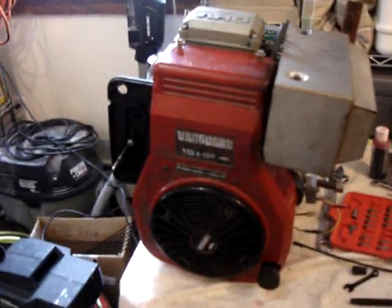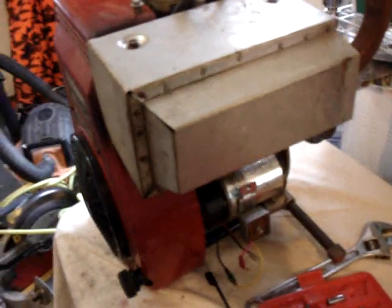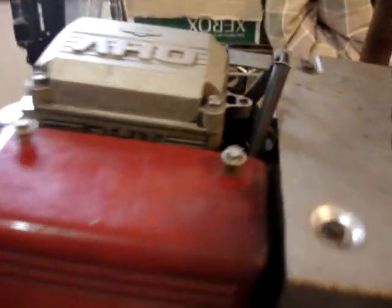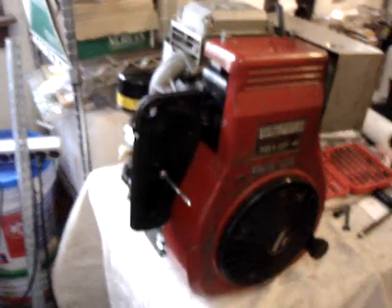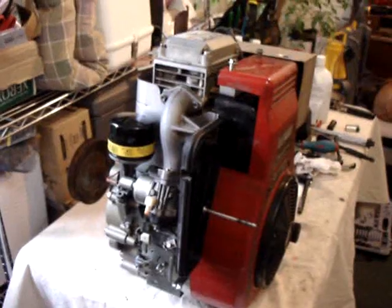And here it is, all back together. Sheet metal all back on, the carburetor is back in place with the oil filter, the exhaust is all put back on, starter there, pulley back on, all the engine wiring is complete. Put the spark plug in, and now I'll see if I can pop this baby back in the mower and hopefully get it to run.